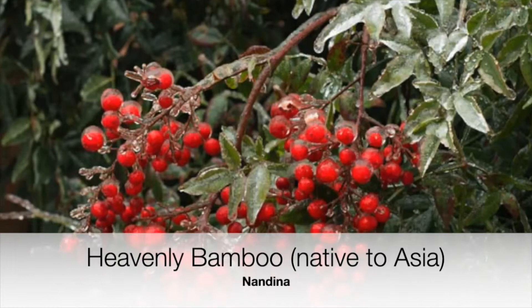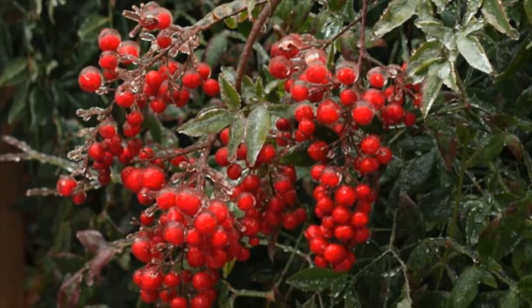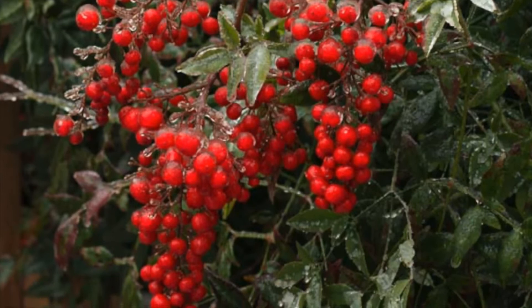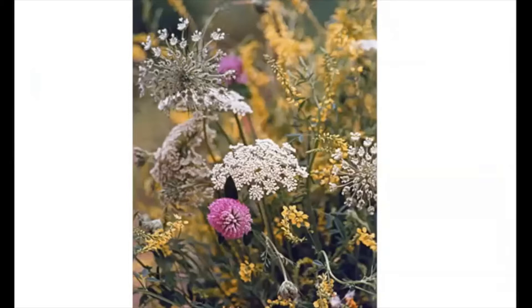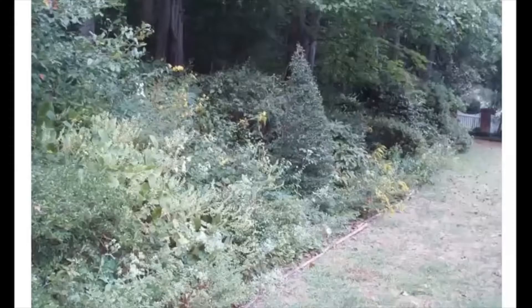This was really confirmed a few years ago when a massive group of cedar waxwings were found — all of them dead. They had eaten the nandina berries. And that's just an assortment of wildflowers. Don't call them weeds — wildflowers.